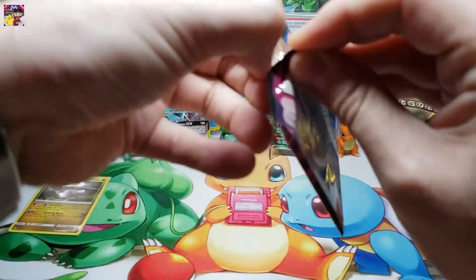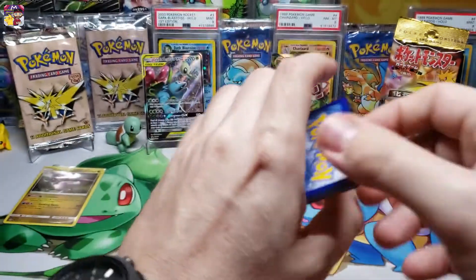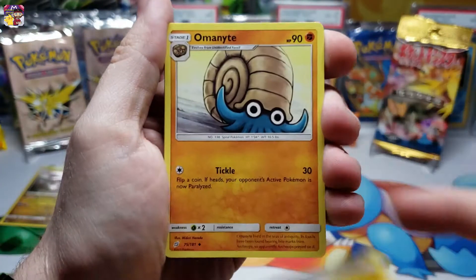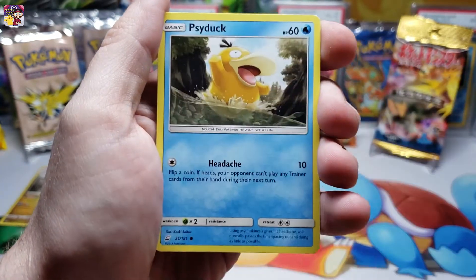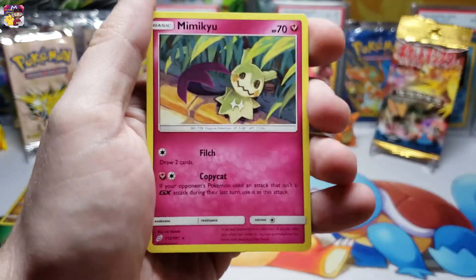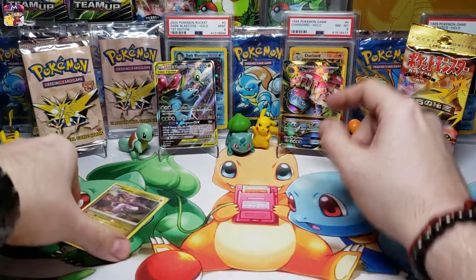One more pack before we bust into the vintage packs - here's the Sun and Moon Team Up Gengar Mimikyu pack art. Let's get it opened up. Four to the front - electric type energy, Omanyte, Water Memory, Golduck, Helioptile, Meowth, Needleran, Larvitar, Psyduck, Vullaby, reverse holo common card. And for our rare pull we get a Mimikyu non-holo rare. That's it for our modern pack opening.